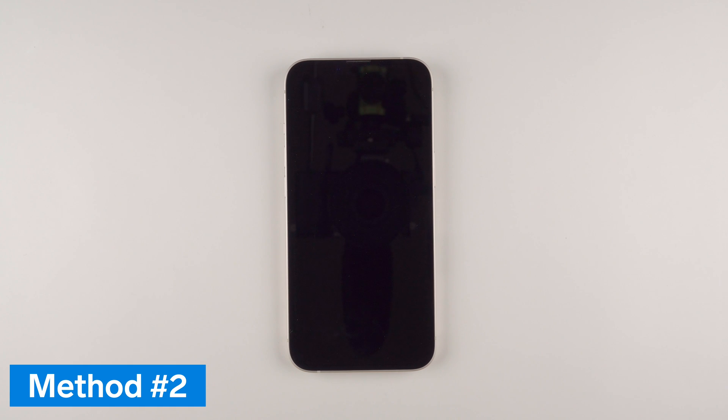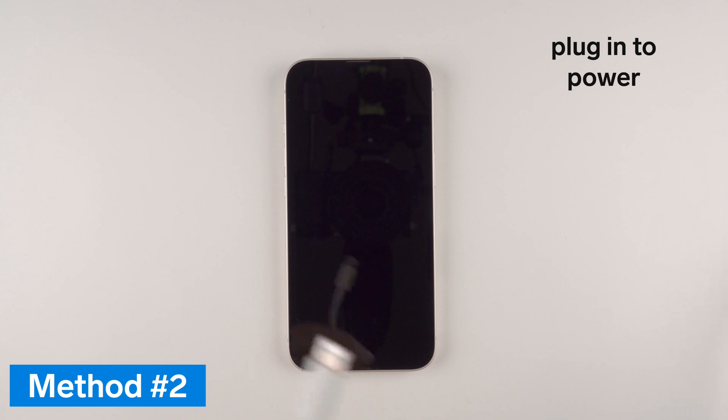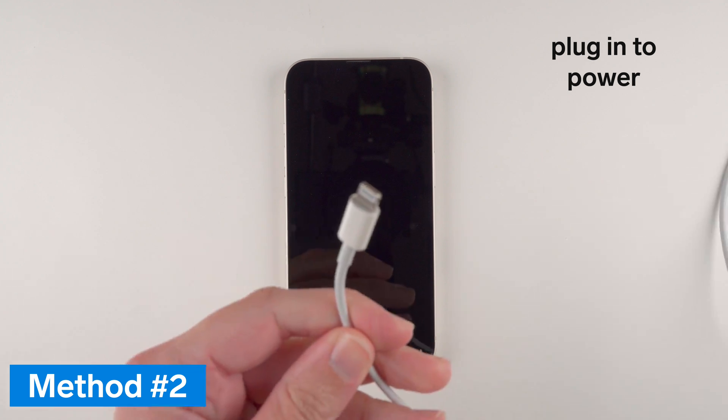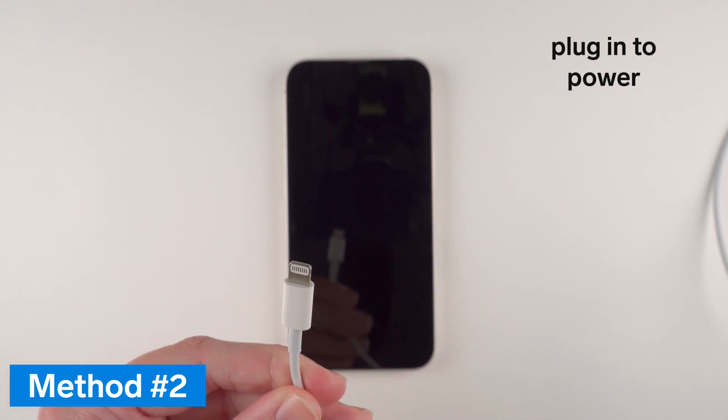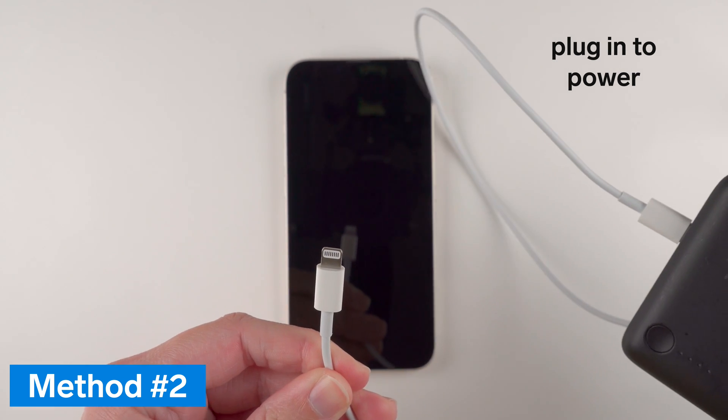Now if that didn't work for your iPhone, the second way involves plugging it into power. You'll need to get the cable that came with your iPhone or another compatible cable, and you'll need to have the other end plugged into a compatible power source.